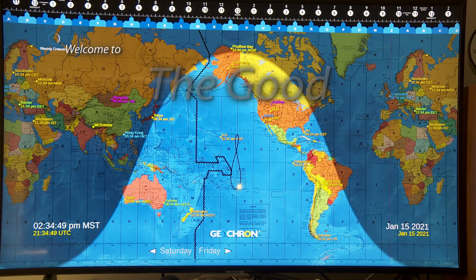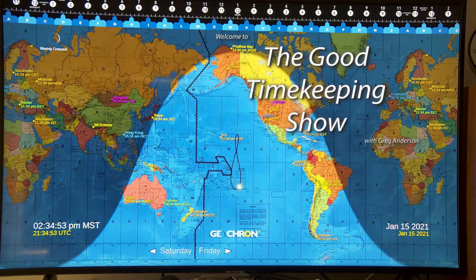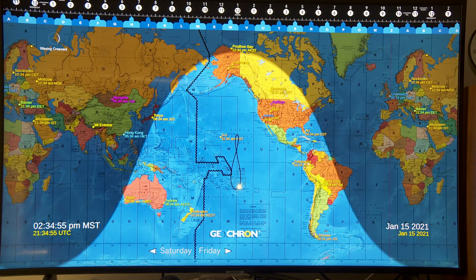Hi again, everybody. My name is Greg Anderson, and this is the Good Timekeeping Show with Greg Anderson. There's a new update to the Digital Geochron. I have the Digital Geochron Atlas 4K device hooked up here to a 4K monitor.